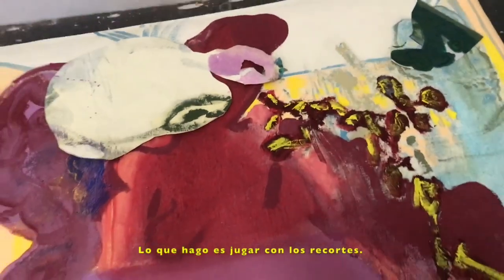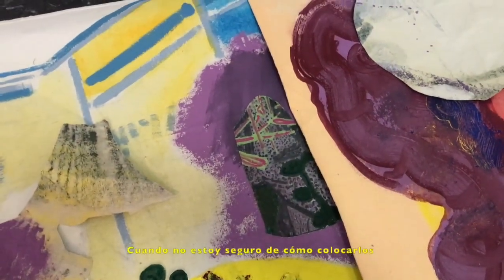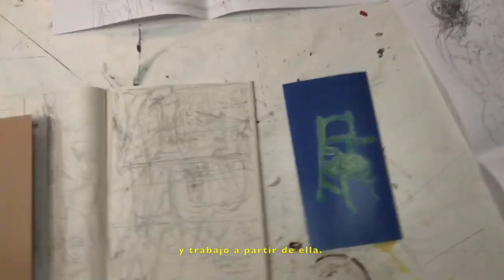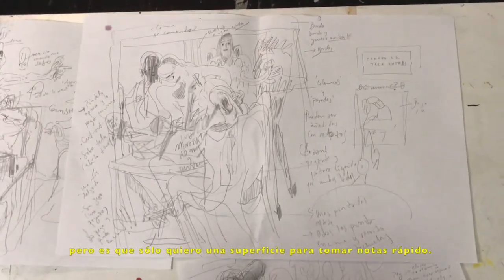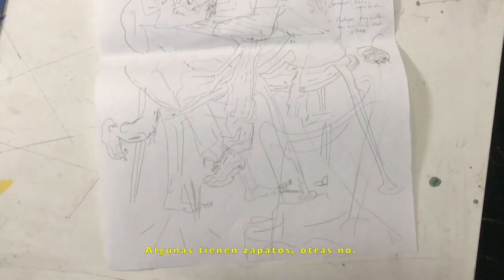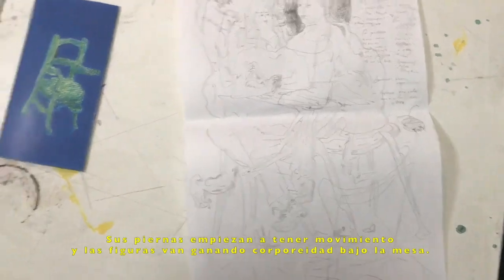So I just play around with these cutouts. This one I already glued this part. I often, when I'm not sure about something, just glue something in the middle of the canvas or in the middle of a shape, and then I take it from there. And the last thing I would like to show you are just quick notes that I take while I'm working. If you notice, this is not precious paper — I just want a surface where I can work with my pencil and make quick notes. Here I started to work with this group of figures, and if you notice, some of them have shoes, some of them don't, and their legs start to tangle up and things start to get messy under the table.